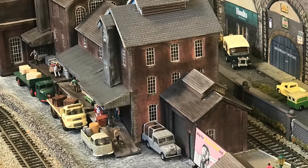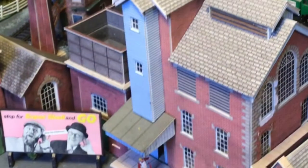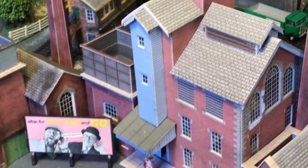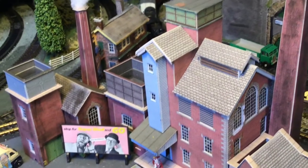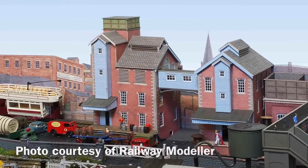This was made largely with Metcalfe buildings which I heavily weathered, named, and added all sorts of other aspects to, including some lighting. I'm going to show you how I did this. These factory buildings are ones I either acquired or made quite early on, and they appeared in an article in Railway Modeller in May 2020.